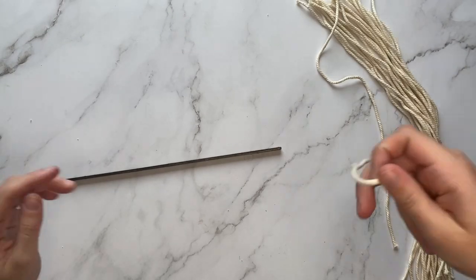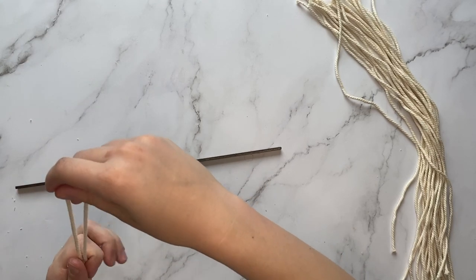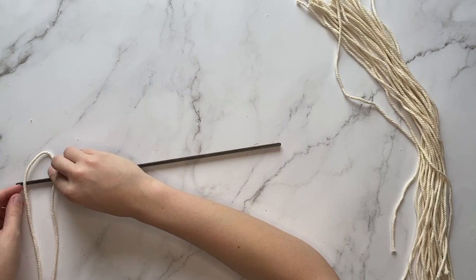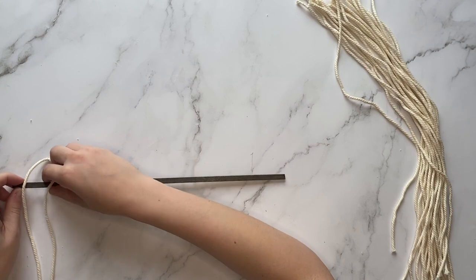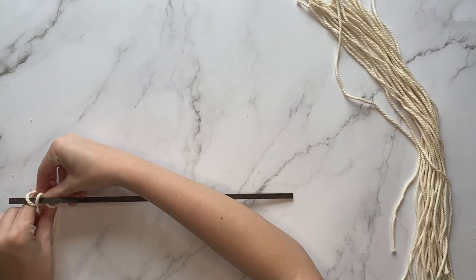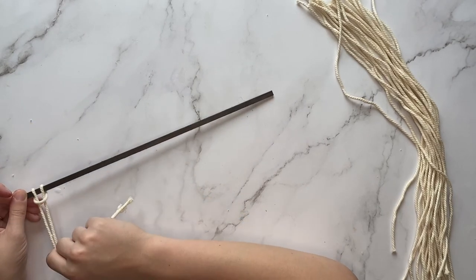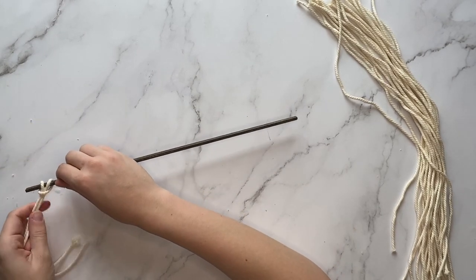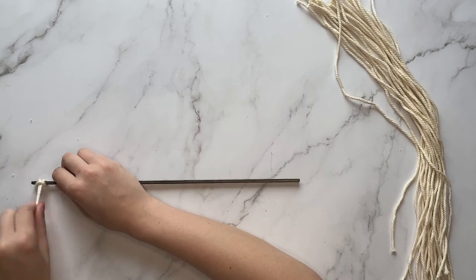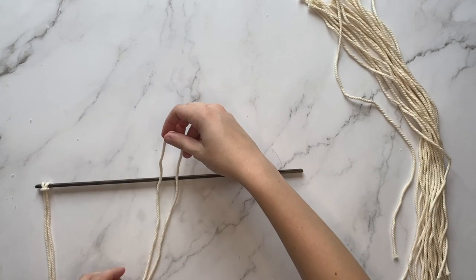Once you've cut the macrame you will then tie it onto the basswood strip. To begin, fold the macrame in half with the loop at the top. Set it on top of the basswood strip with the loop sticking up. Bring the loop towards the back on the other side of the basswood strip, then pull the ends of the string through that loop, pull it out towards the front, and pull tight. Continue using those steps to tie on all the pieces until the entire basswood strip is covered.